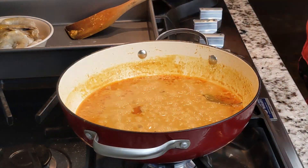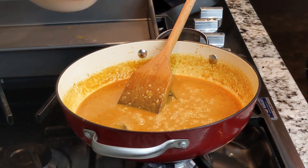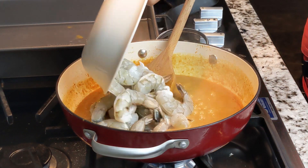After 20 minutes of cooking time, remove the lid, then stir the mixture again. Then add 1 lb. extra large peeled, deveined, and tailed intact shrimp.